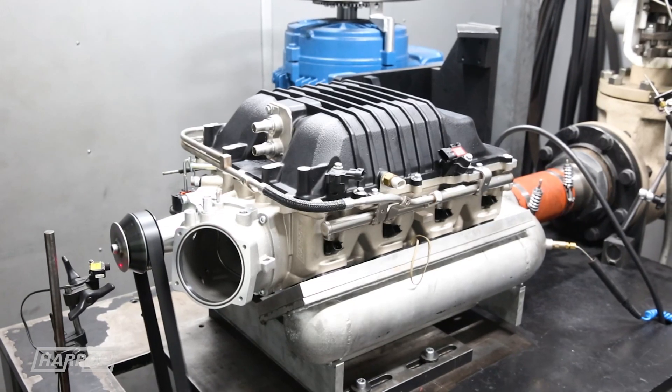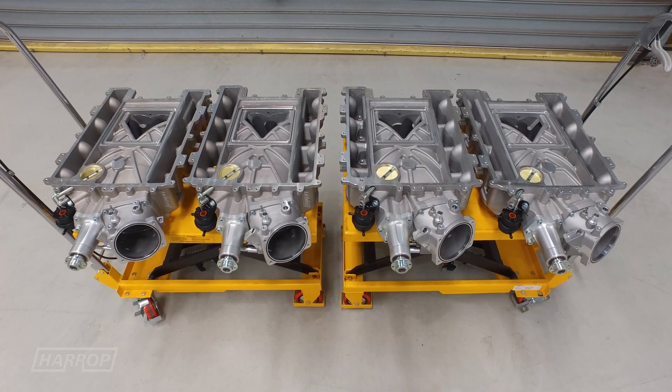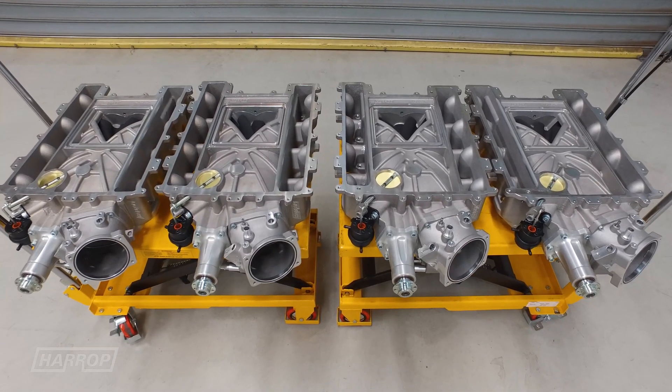The final production step before packaging is the supercharger DynCell, where every unit is run and serial numbered to ensure it meets specifications.